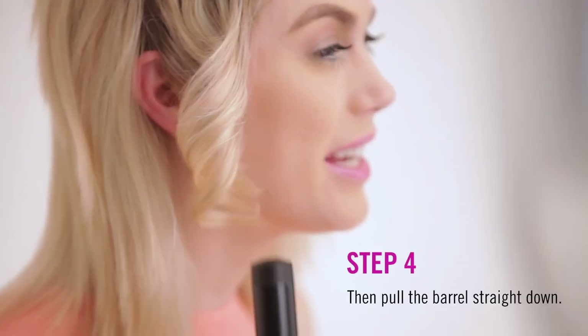Then pull the barrel straight down into a bouncy, resilient curl. It's always important to pull it straight down. Don't pull it outward — it will uncurl the hair.